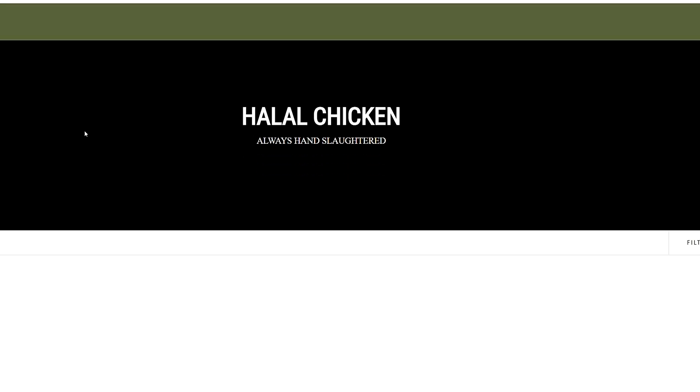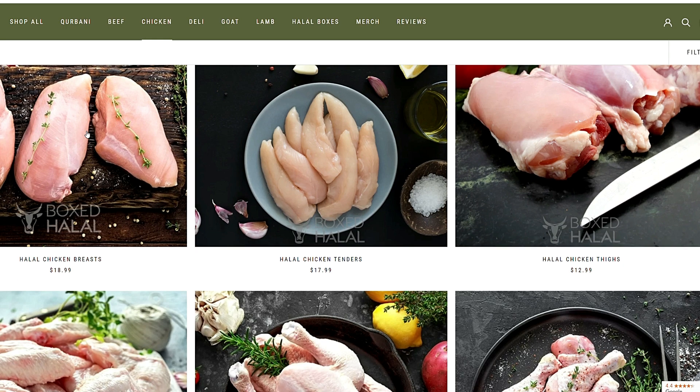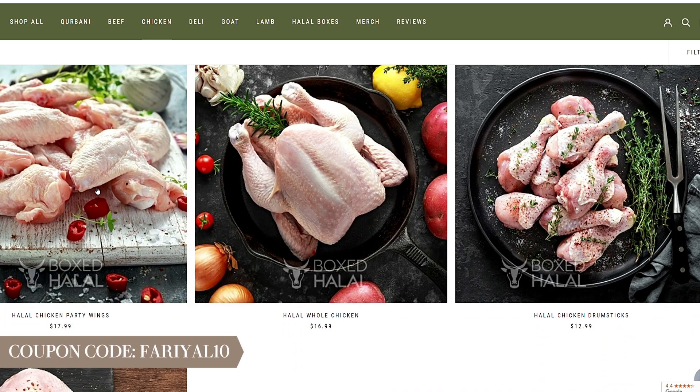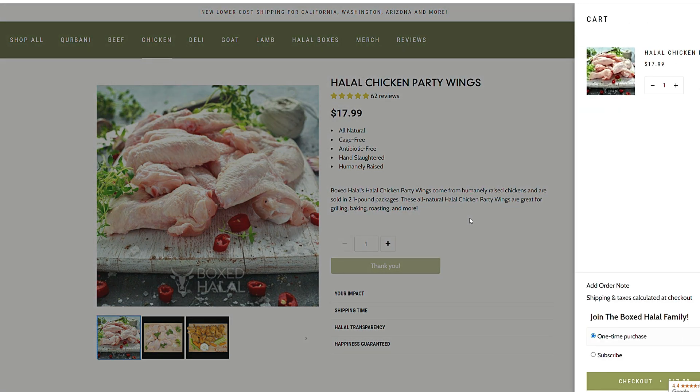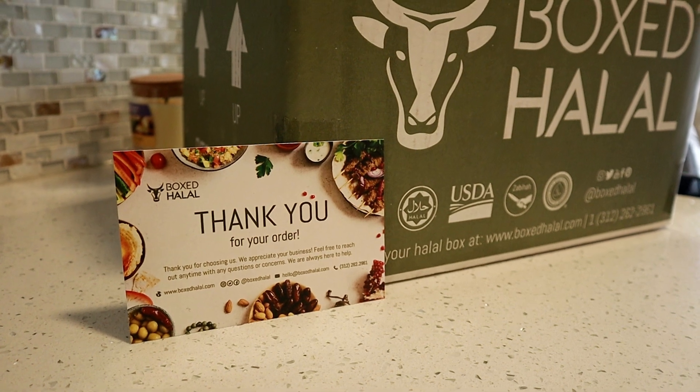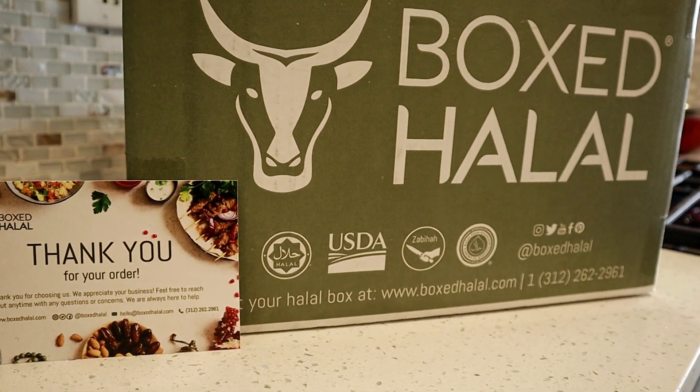They were also kind enough to give me a 10% off discount code on your next order, which I will put on the screen — you definitely want to use that code to save some coins. I've worked with Box Talal before and I really enjoy working with them, and thank you to all of you for your continued support in allowing me opportunities like this with such great brands. Now let's get into the recipe using the Box Talal wings.